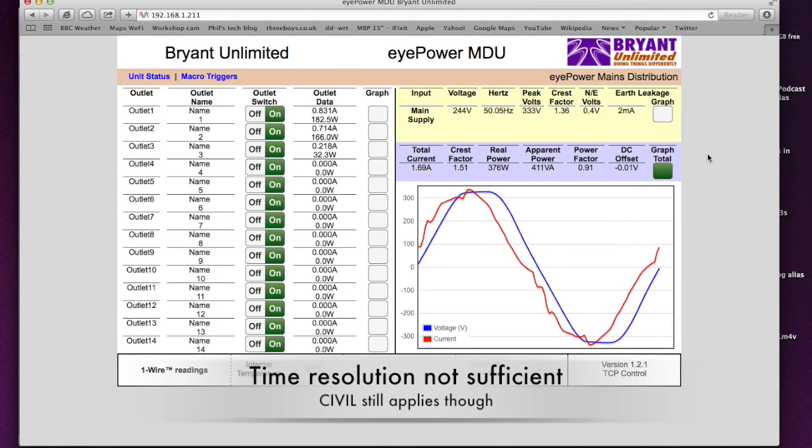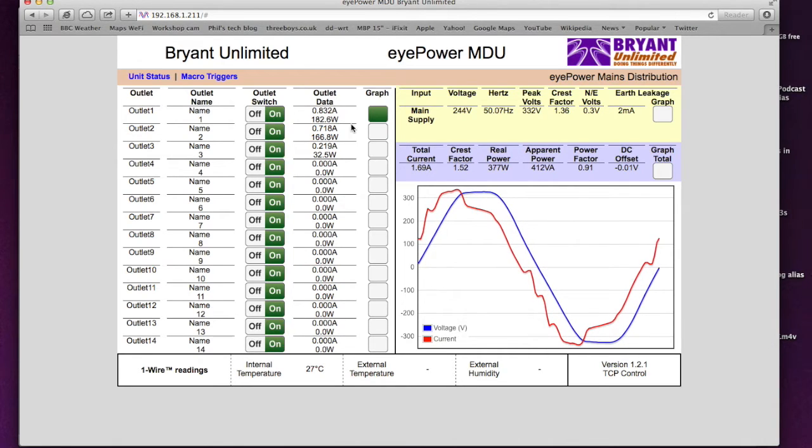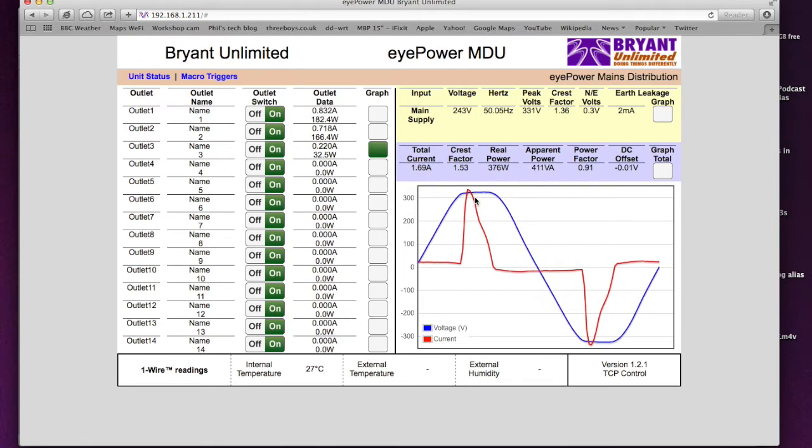Looking around the interface — we're currently viewing the total graph, the entire current consumed by the whole unit. I can click through individual circuits. The first circuit is a Hewlett-Packard workstation drawing nearly an amp — a big beefy industrial computer, so that's expected. We could turn it off from here, or rename the outlet. Another circuit is a Mac Pro drawing three-quarters of an amp, and the last one is the LCD monitor those two are being displayed on. The monitor shows a very unusual current waveform — the switching transistor in the SMPS is only switching on when the voltage hits a limit.